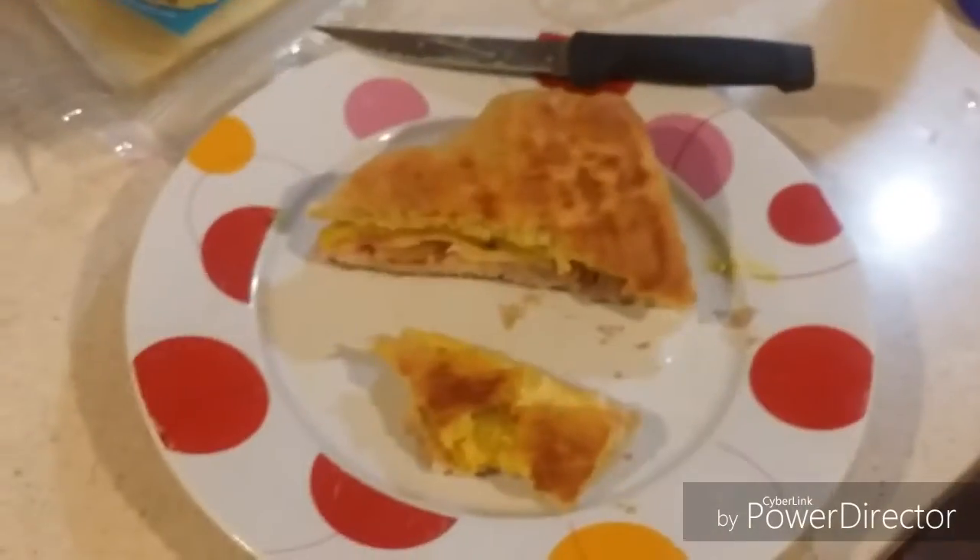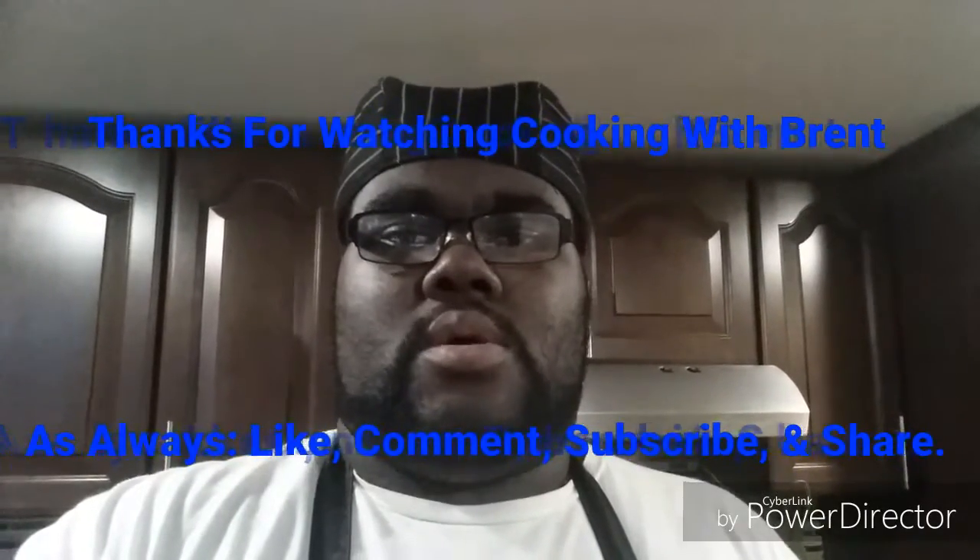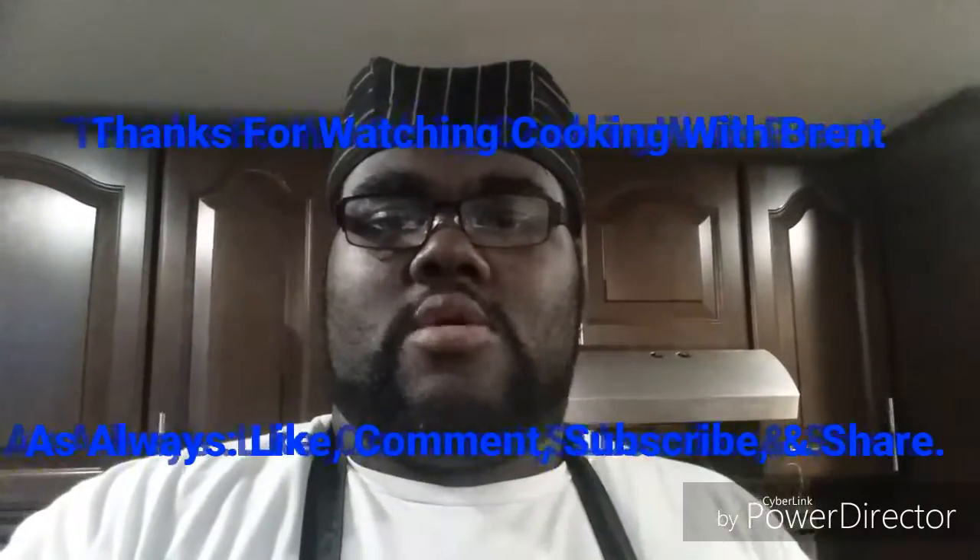Comment down below. Chef Brent approves the Chef's Inspired Cubano Sandwich. Yeah everybody, there you have it. That's how you make the best ever Chef's Inspired Cubano Sandwich ever made by Chef Brent. That's the inspiration I got from that movie. For those of you watching across America and around the world, that's how you do it — if I can do it, then you can do it. Thank you everybody for watching Cubano with Brent on this Saturday night. As always, like, comment, subscribe, and share. Give me a thumbs up, comment down below, subscribe and hit the bell. I'll see you in the next episode of Cubano with Brent. Have a good weekend. Good night.